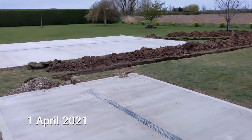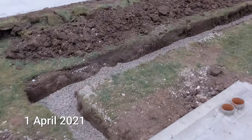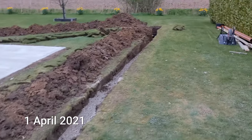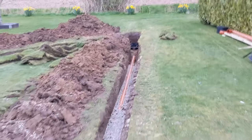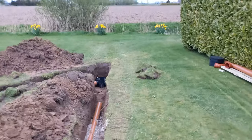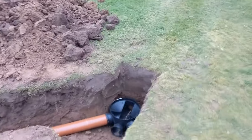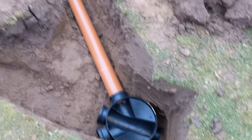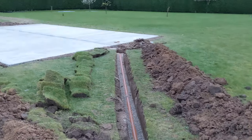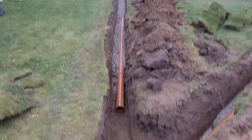Drainage system is going in. Made quite a bit of progress today — the pipe's already laid over there. They've gone most of the way, still got the last little section to do. That'll be the viewport, so if there's any blockages I can at least sort it out from there.